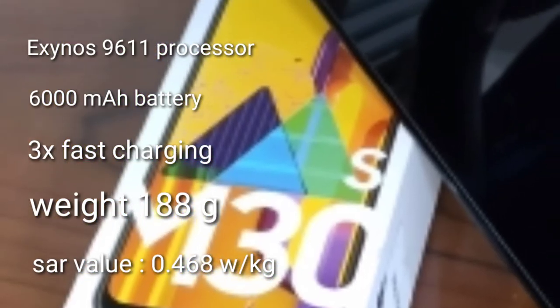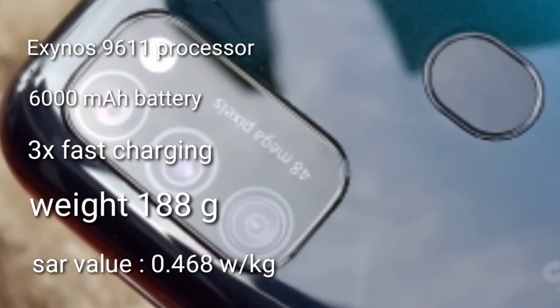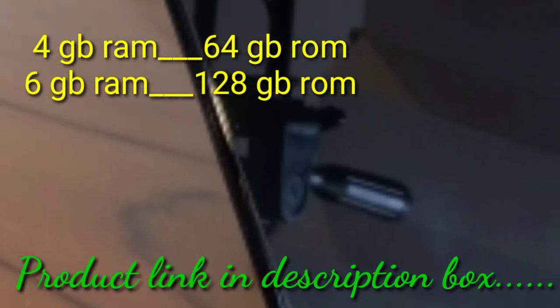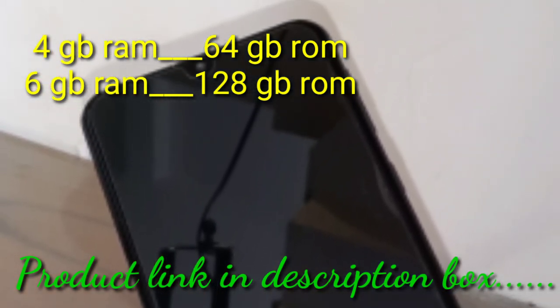There are two variants available: 4GB RAM with 64GB ROM, and 6GB RAM with 128GB ROM.